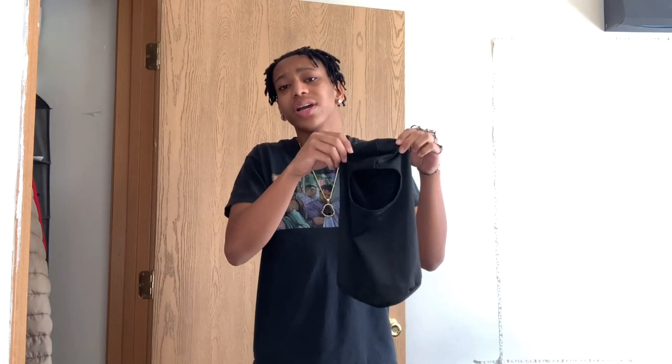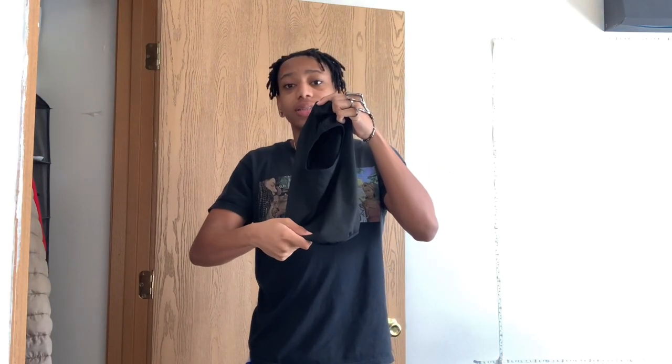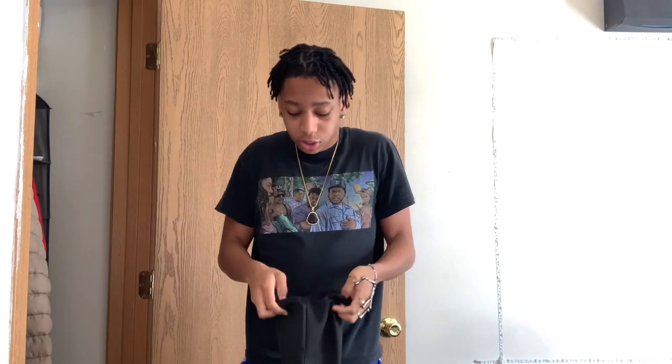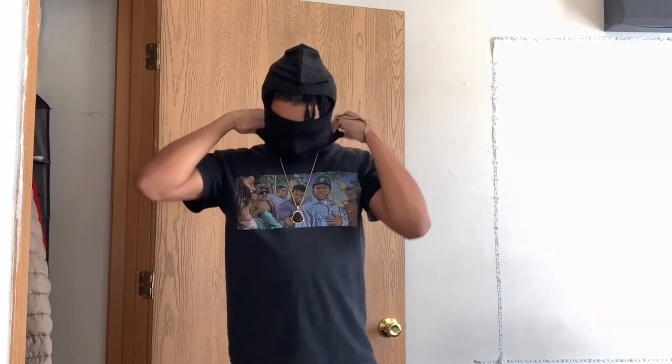I'm about to show y'all the most popular way to wear it — how everybody wears it. You see the hole right there? Basically just grab it from the bottom like this, it's gonna flip upside down. You just put it on just like this — the hole is right here. Put it on like this. Yeah, there we go, just like this.